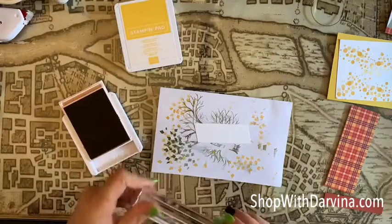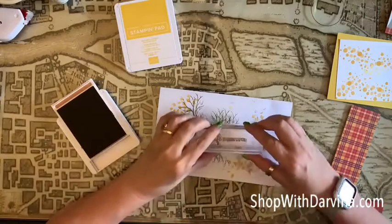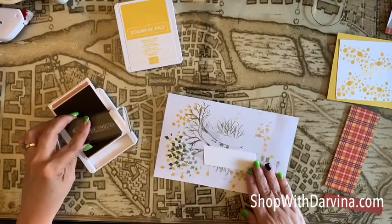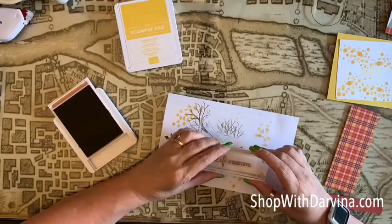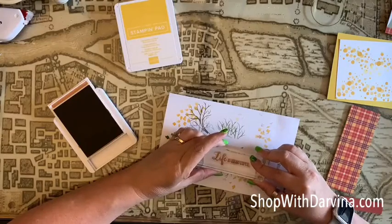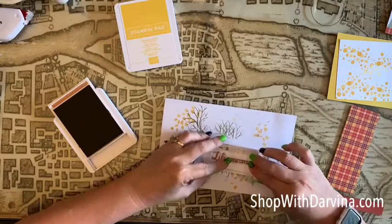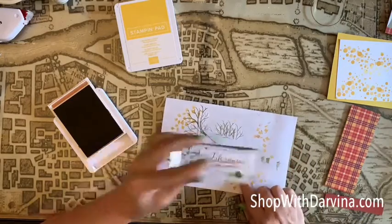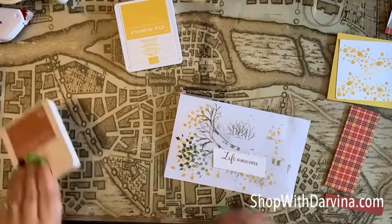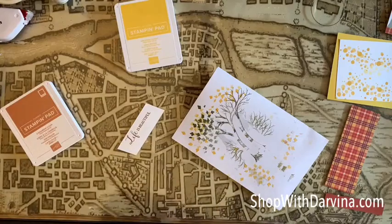Let me move these little scraps and use my cinnamon cider ink. I'm just stamping with the Life is Beautiful sentiment. I want to do it a little bit towards the top because I'm going to add a ribbon. I'm not sure that this is straight, so don't kill me! Anyway, we've got our sentiment — let me just wipe this off really quick.